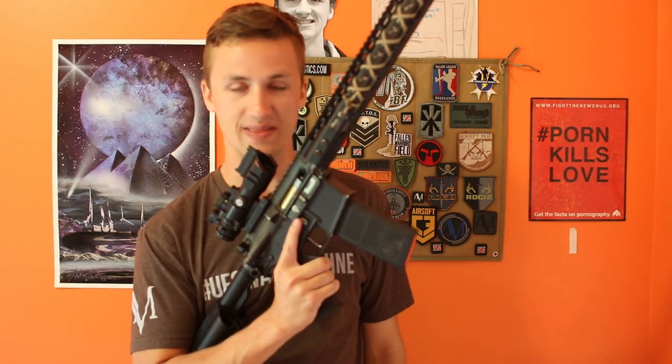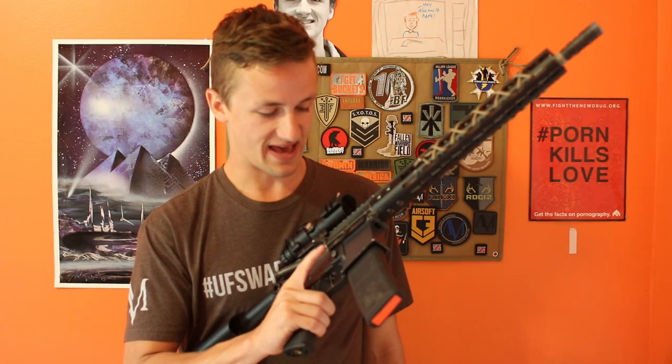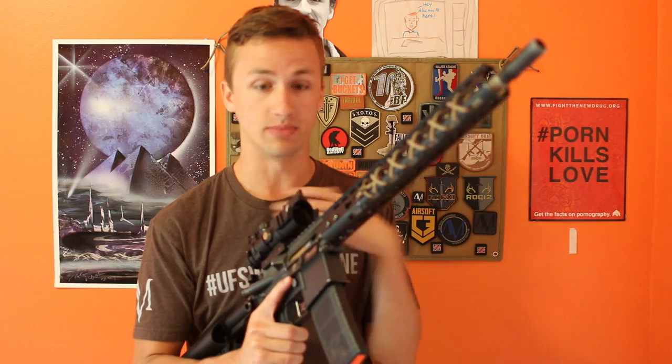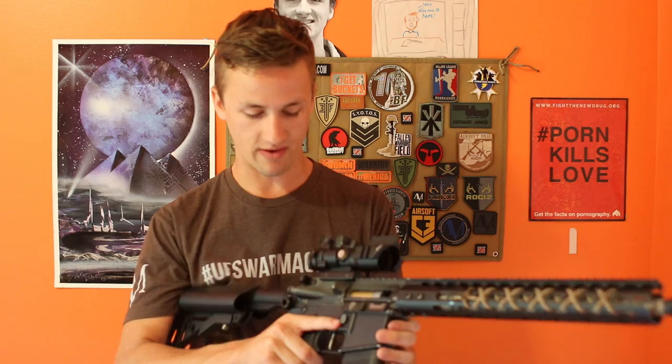They were like, 'Whoa, where'd you get that laser-engraved stuff?' It was cool to see that kind of reaction. I got this upper receiver completely bare and I wanted custom parts. It wasn't a whole lot more to get laser-engraved stuff, so I just went for that.